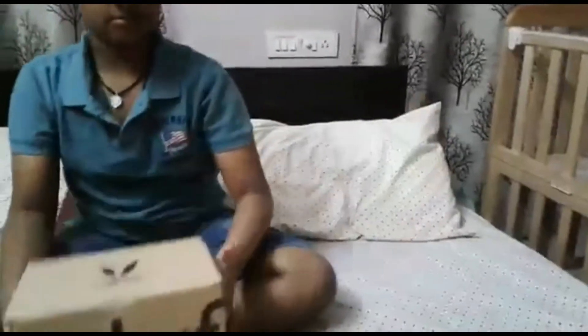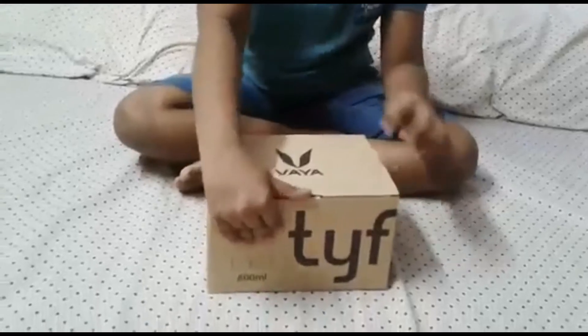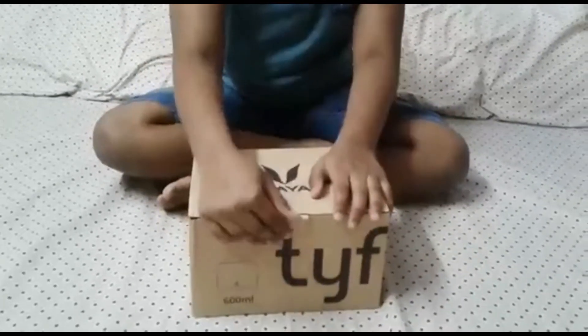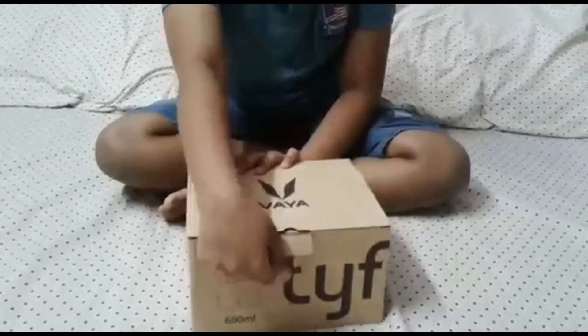Hey guys, welcome back to a brand new video. Today I am going to unbox the Via lunch box. I bought this from Amazon and it's around 2000 rupees. Let's get started.